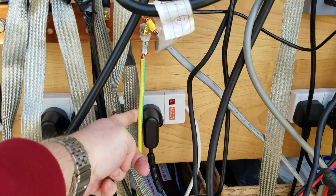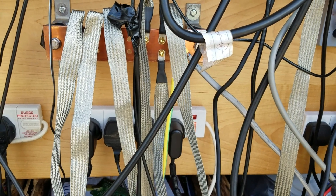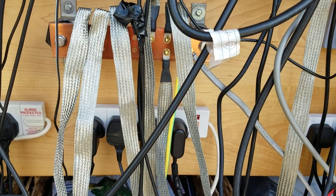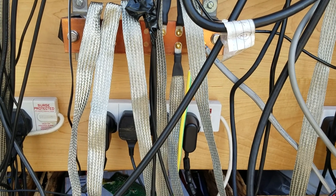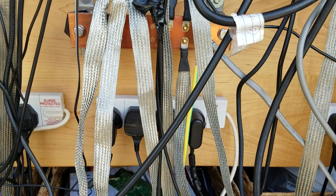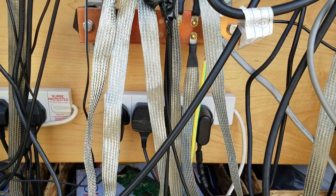This is the grounding side of things. I've got heavy-duty earth strap - earth wire, I forget the gauge of it now - and it goes down to a five-foot copper grounding rod.